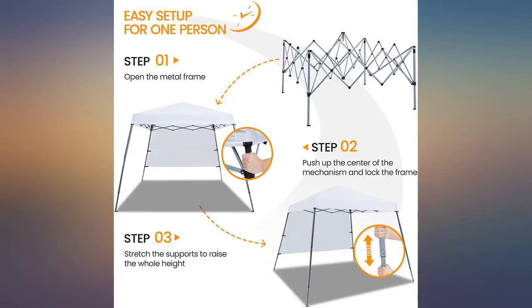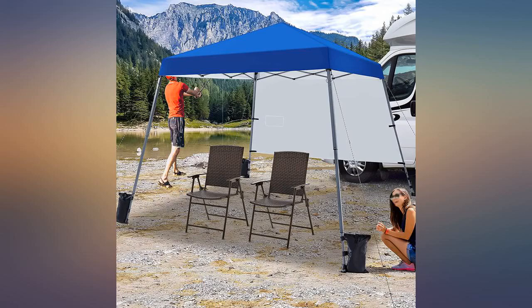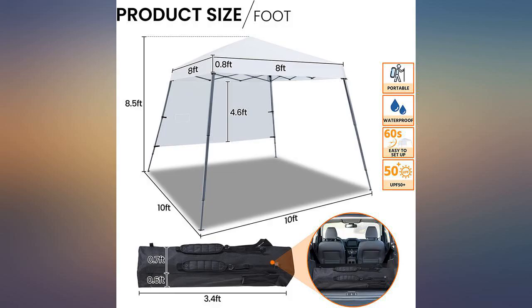Some nice smart extras, for example, velcro in the interior corners, and an interior sheath for center pole bracing and padding.